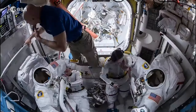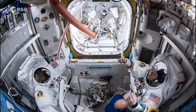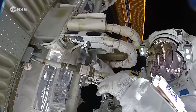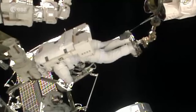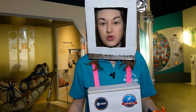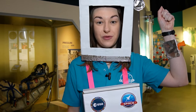Spacesuits do a lot of things for astronauts. They make sure there's enough pressure, remove carbon dioxide, humidity and bad odours, regulate their temperature and keep track of their vital signs. They also supply astronauts with oxygen. They also make it difficult to move and look around, which is why astronauts wear a mirror on their arm. I've made one out of cardboard and tin foil.